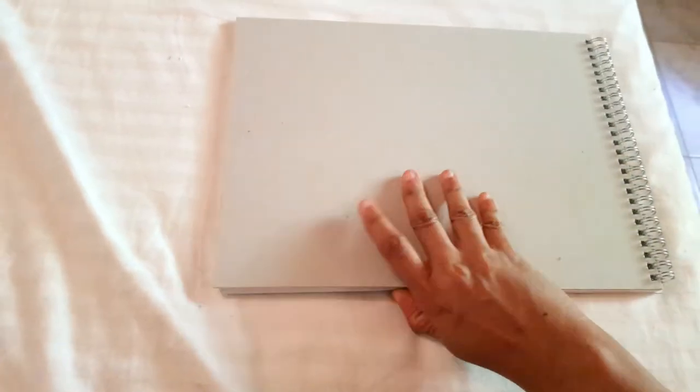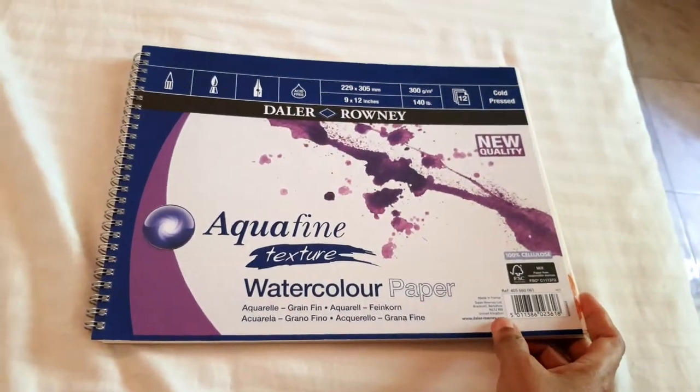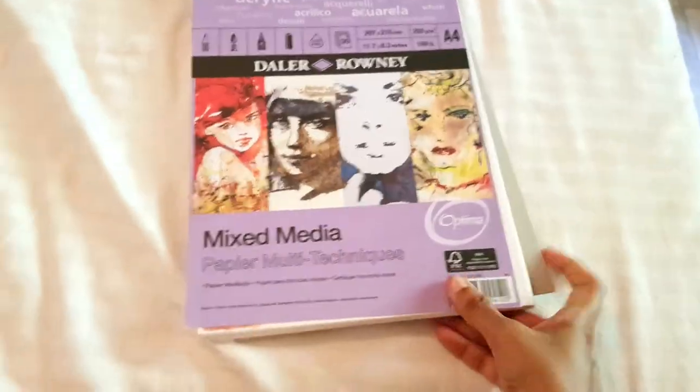I kind of like that, actually. I'm not a big fan of highly textured paper because I usually digitalize my paintings, and if a paper has a lot of texture, all of that texture gets captured in photographs. I personally like my paintings to look smooth and flawless.